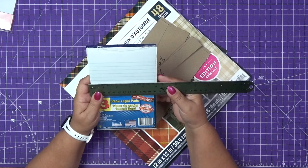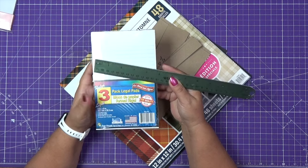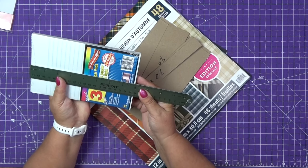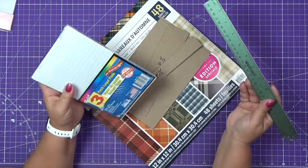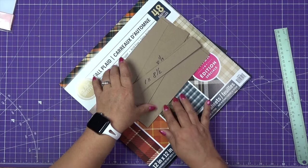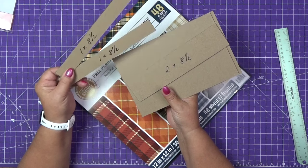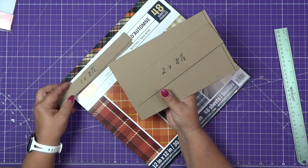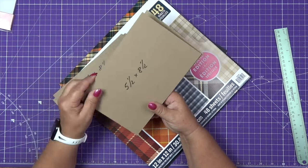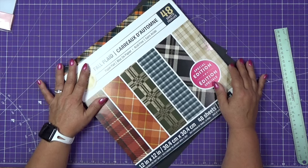We haven't done them for a little while, so I figured why not. This pad was purchased from Dollar Tree. The measurements are 5 by 8 inches and the width is approximately 3/8 of an inch. We will use chipboard: two pieces 1 by 8½, one piece 2 by 8½, and two pieces 5½ by 8½.